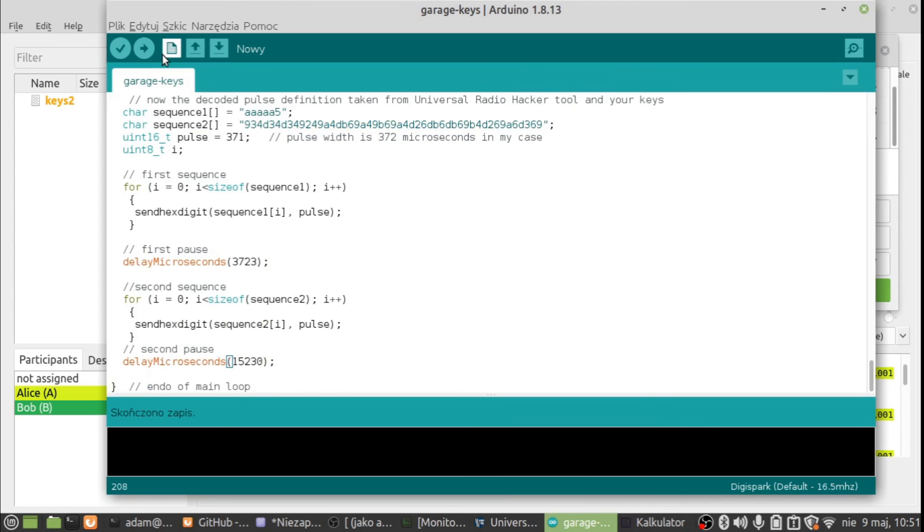Now we compile the sketch and upload it to the Digispark. You may have a different Arduino board, but I'm using the Digispark. It's uploading — it's already uploaded. Scrolling down to confirm — okay, it's done.